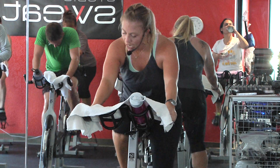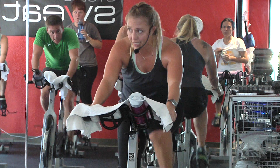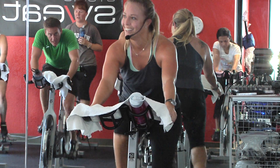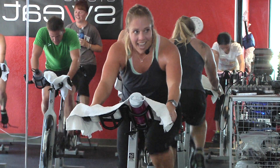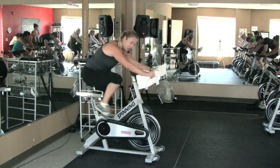We only have two minutes. The part that makes it yours — you determine whether you're in the saddle or out. But you play my add-on game. Two minutes, guys.